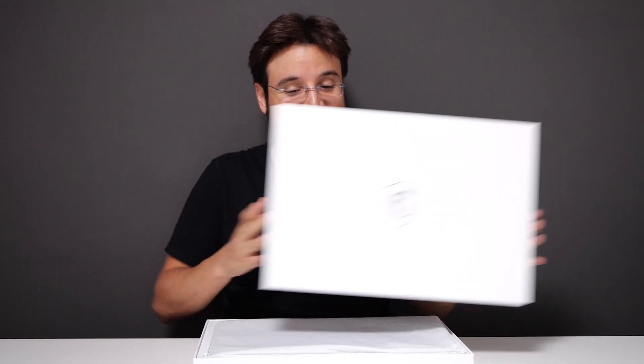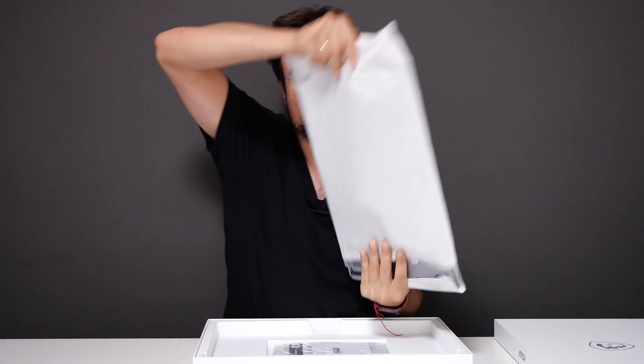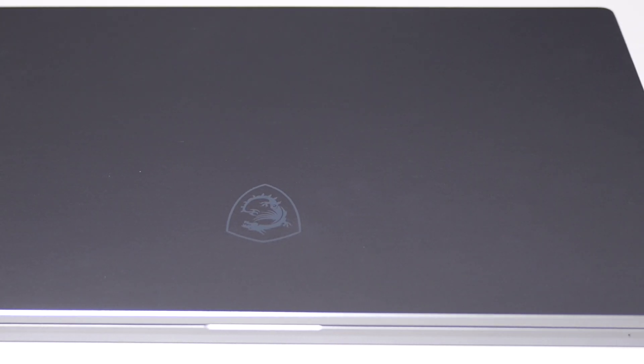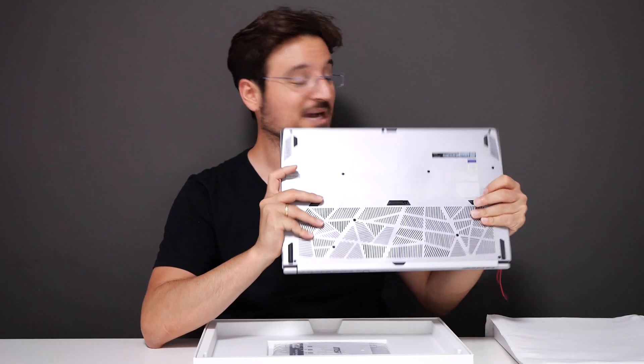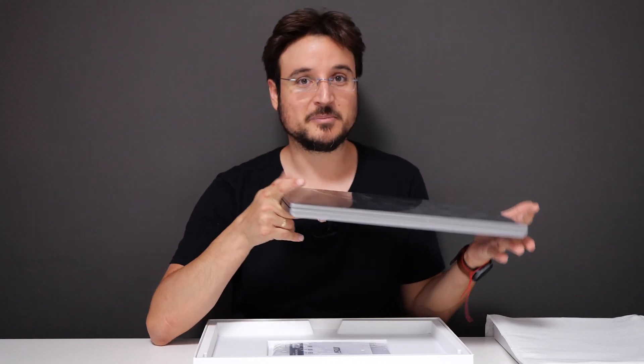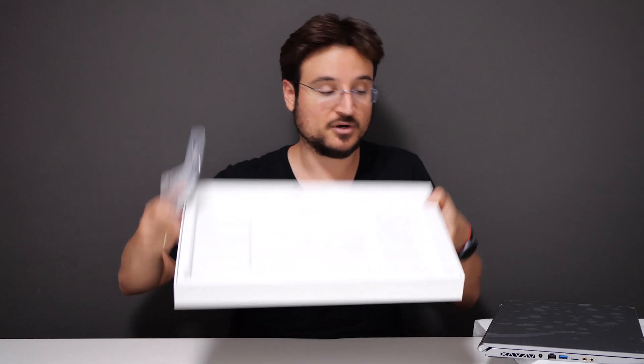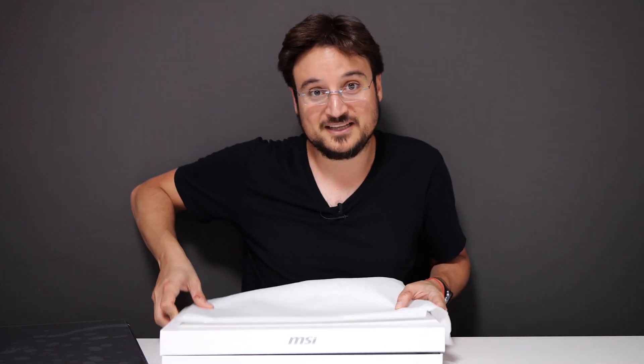The big thing here is the MSI Creator 17 itself. This time the box is white — we did see on the GS65 a black box, so I actually like the black and white difference between these two different models. Let's get the laptop out — it's in silver color. Excuse me for my English as this is not my primary language. Besides the actual laptop itself, you do get the manuals, and that's about it. The box is empty, so no stickers for you guys who are waiting for stickers.